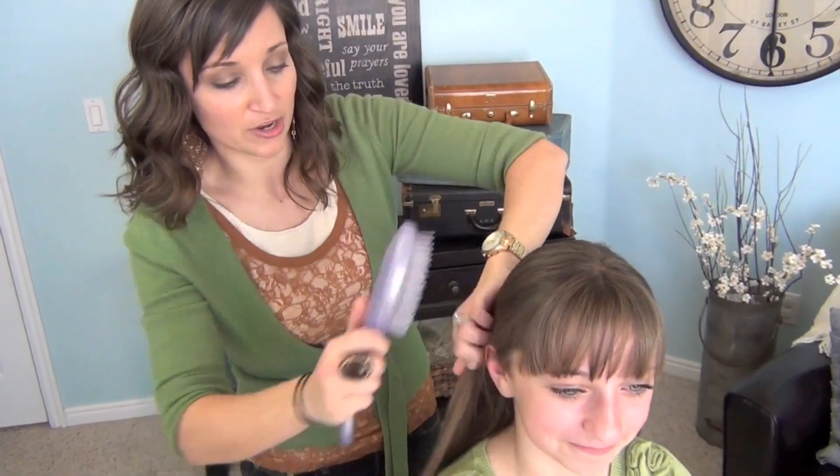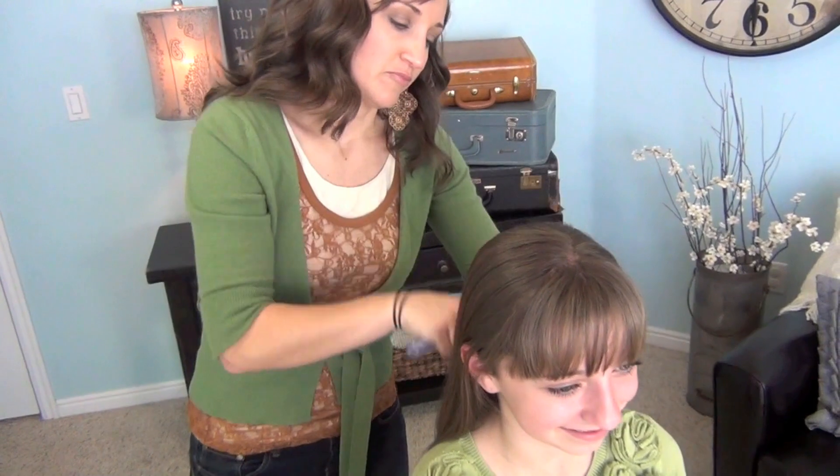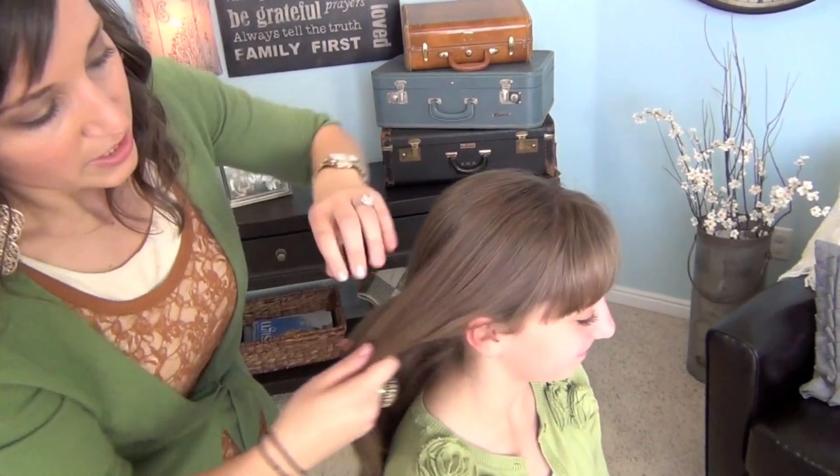So I have straightened her hair. And I'm going to show you — we're going to turn her a little bit.